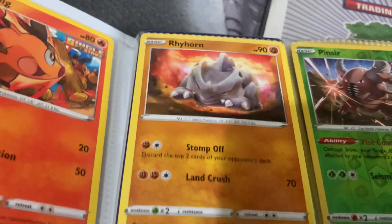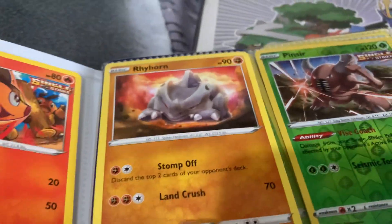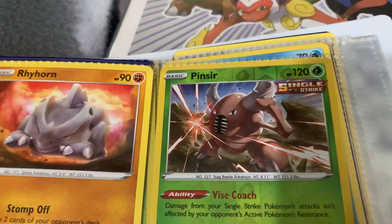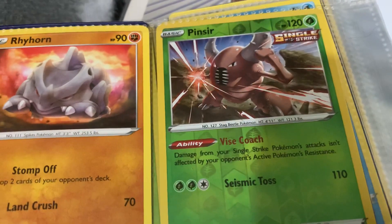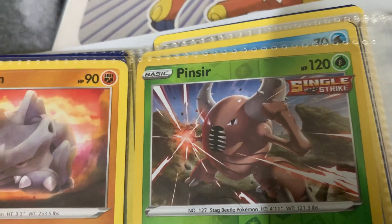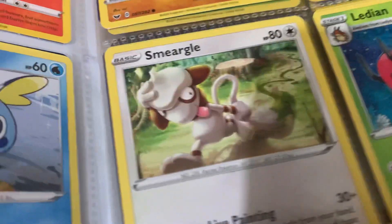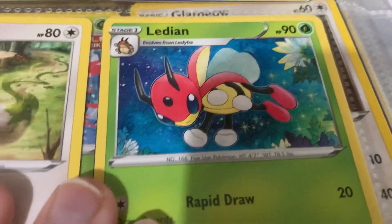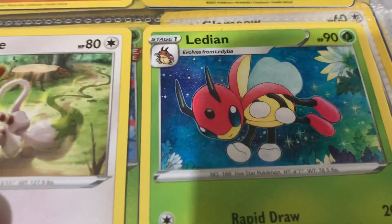Rhyhorn - I guess it's kind of cool. I think the shiny version does Rhyhorn more justice, otherwise... Pinsir - this is another cool one. I guess it's a single strike, so I don't know what that means - can it do some kind of KO move or something? Because it looks as though it's just about to do some kind of 'Detroit Smash' or something. Smeargle - very weird goat thing. Ledian - rapid draw and air slash. I'm just reading off the card now like a complete spangaloid.